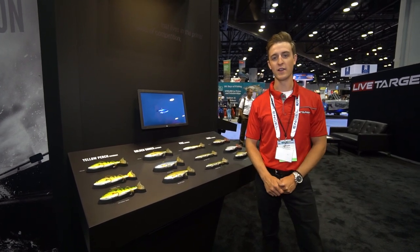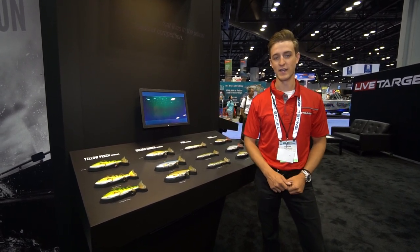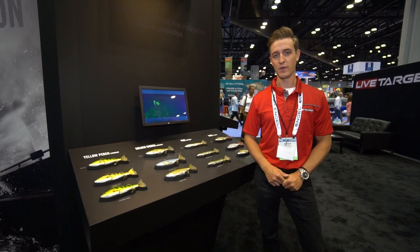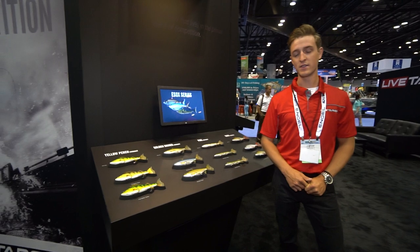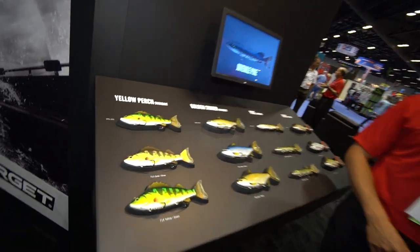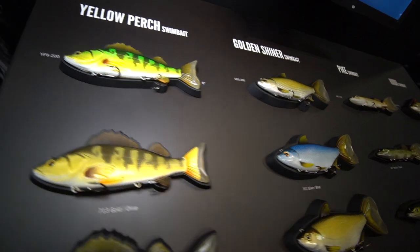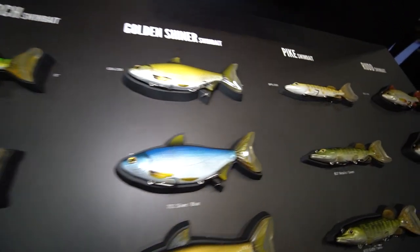Hey guys, Morgan here. We're hanging out at the LiveTarget booth at ICAST 2018. I'm here with our new ESOX series of swimbaits. We have two new sizes in the Yellow Perch and Golden Shiner swimbait, and then two new species which are the Pike and Rudd.